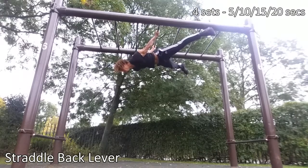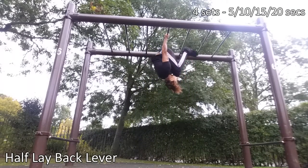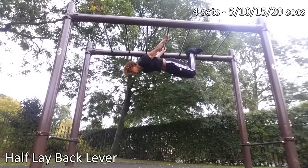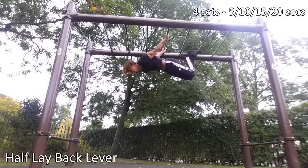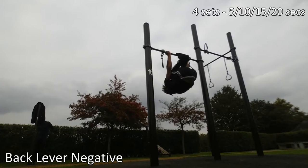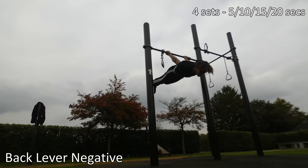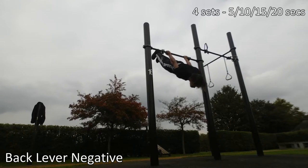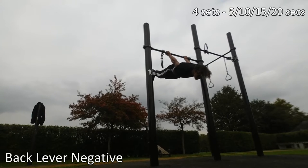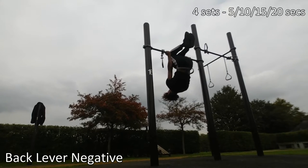Honestly, all I did to learn the back lever was the normal tuck back lever and the advanced tuck back lever. I held these for four sets of 20 seconds, and over time I pushed to four sets of 30 seconds, and then I tried extending my legs — and boom, I had a back lever. I just built the conditioning from those basics. What worked for me might not work for you, so that's why I've included all the other progressions.